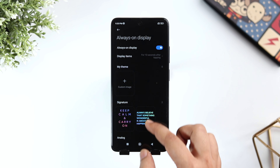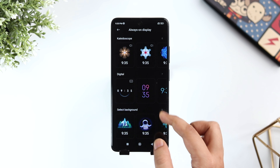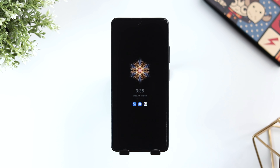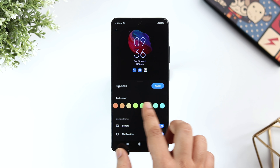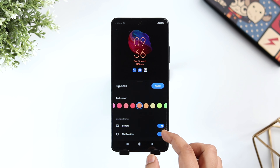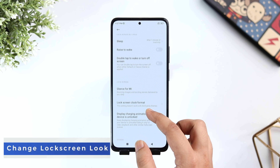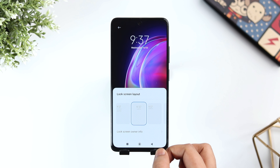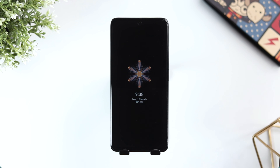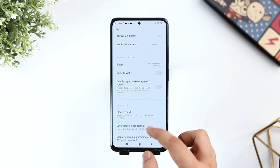Next, let's talk about the always on display and lock screen. If you go inside this option, you see the always on display is turned off. Just turn it on and here you get a lot of different customization options. You can add an image from the gallery and set it as your always on display. You can also choose from a variety of different clock styles and presets, and it even lets you customize the color and style as well. I think the always on display is feature packed in MIUI 13. Apart from this, if you want to customize the lock screen, you need to select lock screen clock format and here you get the option to change the clock style for your lock screen.